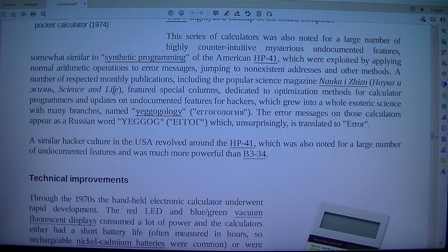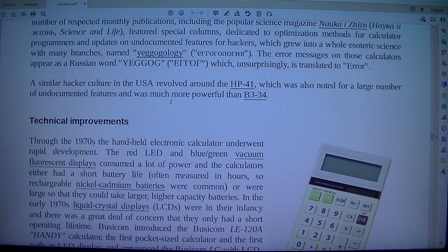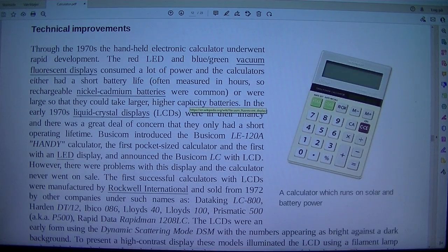A number of respected monthly publications, including the popular science magazine Nauka i Zhizn (Science and Life), featured special columns dedicated to optimization methods for calculator programmers and updates on undocumented features for hackers, which grew into a whole esoteric science with many branches named Yegogology. The error messages on those calculators appear as the Russian word Yegor, which is translated to 'error.' A similar hacker culture in the USA revolved around the HP-41, which was also noted for a large number of undocumented features and was much more powerful than B3-34.